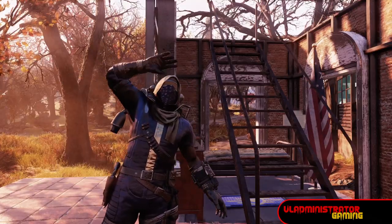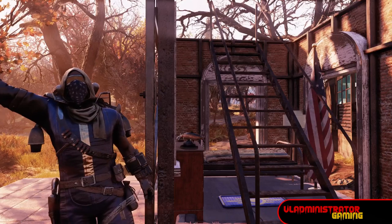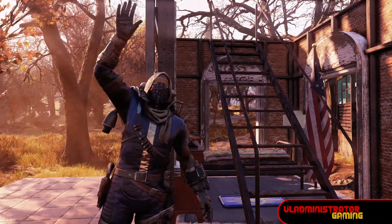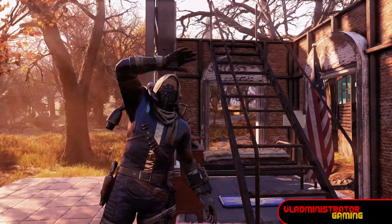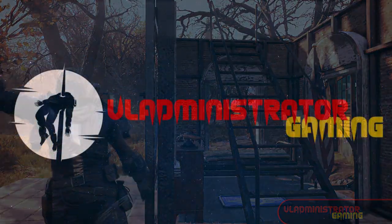So that's going to do it for today's video, everybody. I hope this helps you out with your builds. Don't forget to like, share, and subscribe for the latest content from Vladministrator Gaming. Until next time, I'll see you in the wasteland.